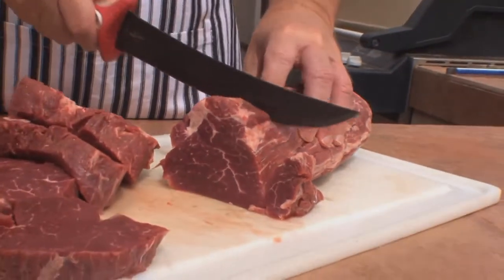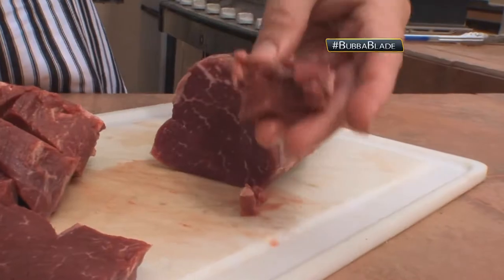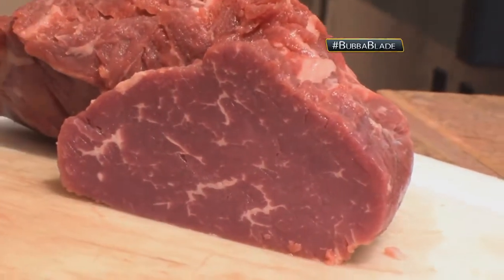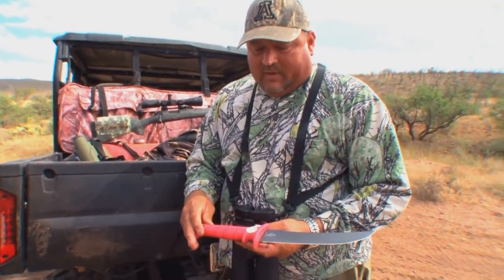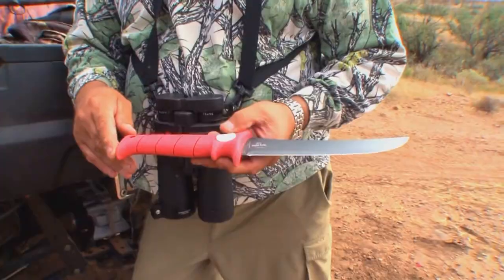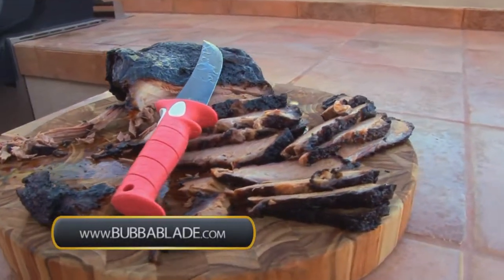A lot of times you're cooking whenever you're using a knife and grease is something that you'd have a big danger of your hand slipping off the knife. With a Bubba Blade handle, it's made of a material that does not allow that. The Bubba Blade is one of the nicer features of knives that I've seen come out in a long time — a good sturdy knife. I think anybody would be proud to own it. For more information about the Bubba Blade, check out BubbaBlade.com.